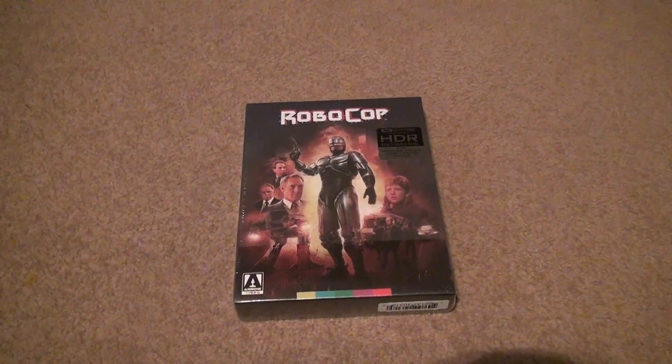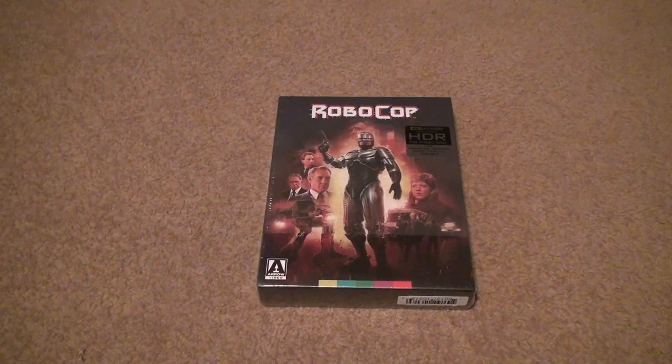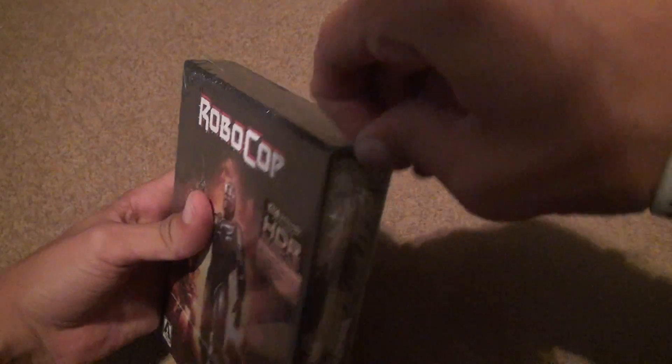Here we are for the RoboCop unboxing — the Arrow Video release. Arrow is usually good at doing releases, and a lot of these more private companies have to step in and do them when nobody else will.